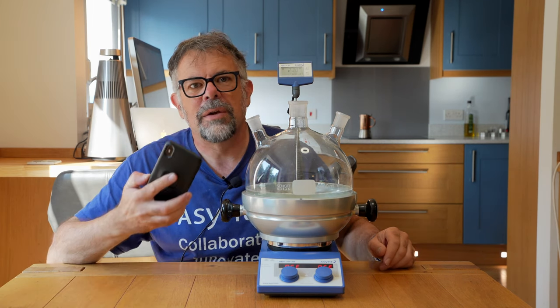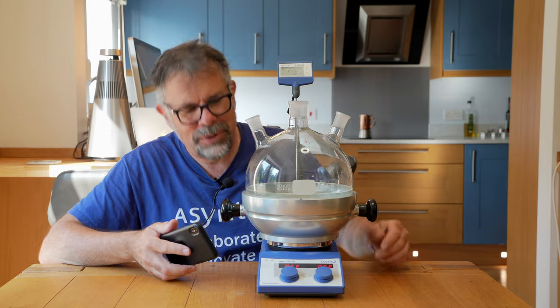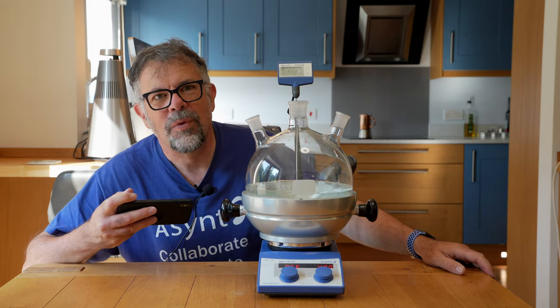Now I'm going to video its incredible magnetic stirring performance with some music.